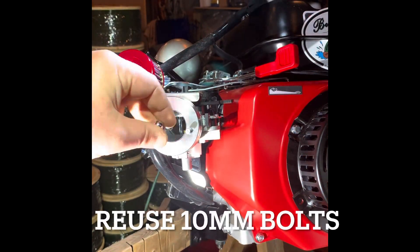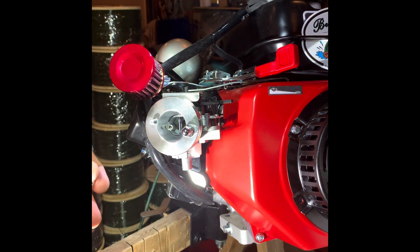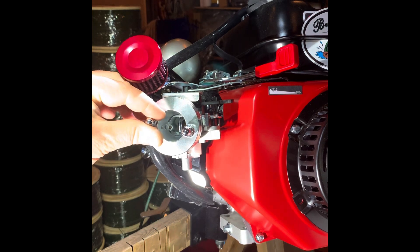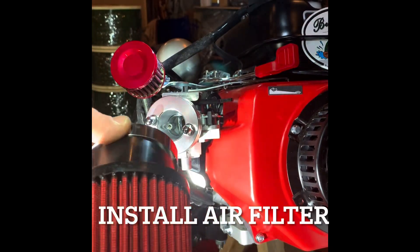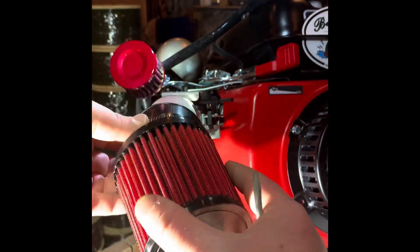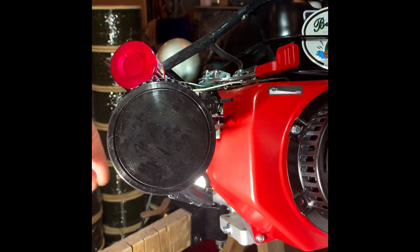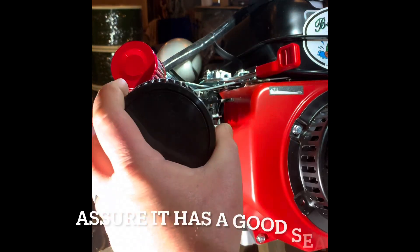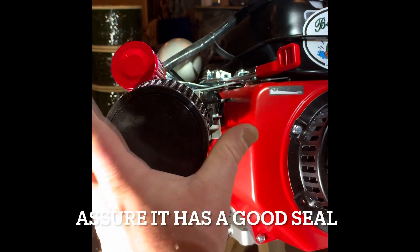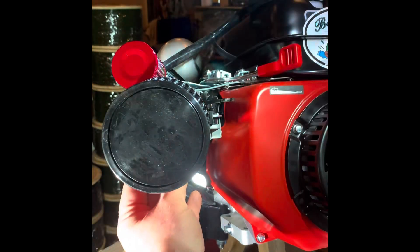We're going to reuse the 10-millimeter bolts we took off earlier. Put the air filter on — you can orient it either way; I like mine facing straight. Tighten the hose clamp and make sure it has a good seal around the bracket and that the hose clamp is in the right spot.